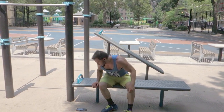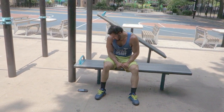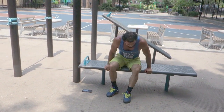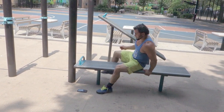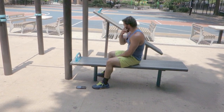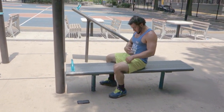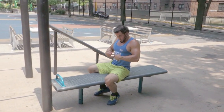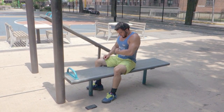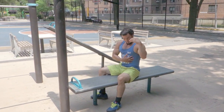All right guys, Russian twist — we're gonna work those obliques. Russian twist, you're working the oblique muscles. You got the upper abdominal, you got the mid, you got the lower — so you've been hitting all the regions of the abdominal area. But you can't neglect those obliques on the side.